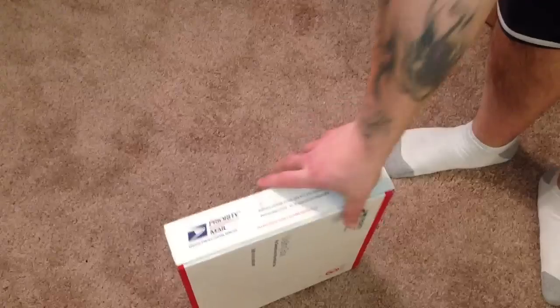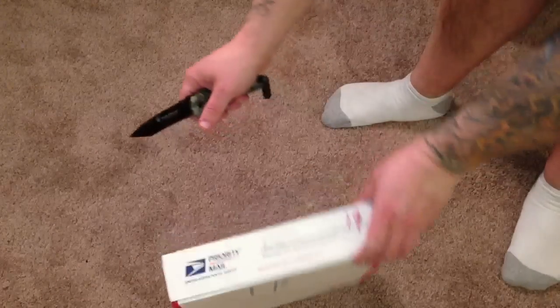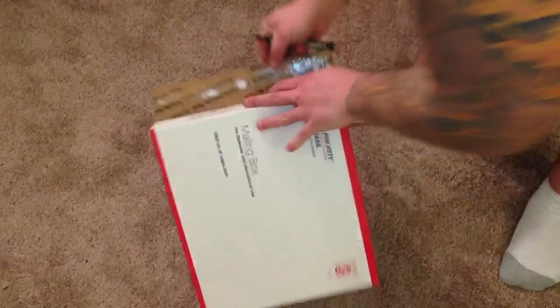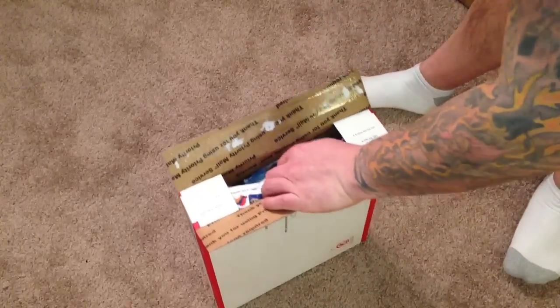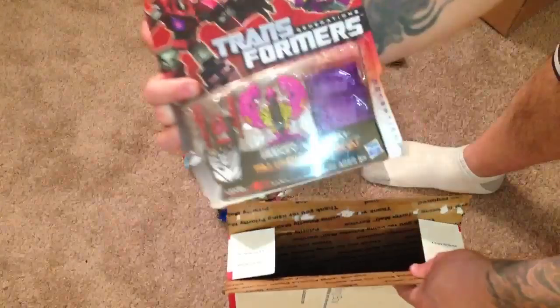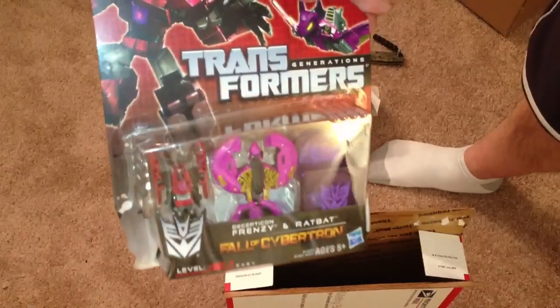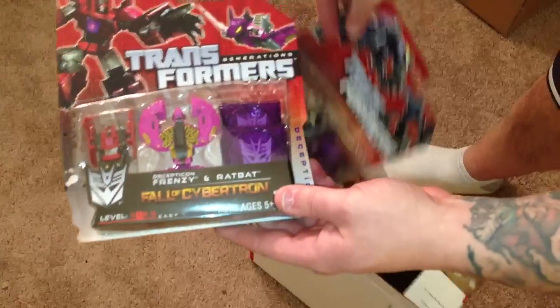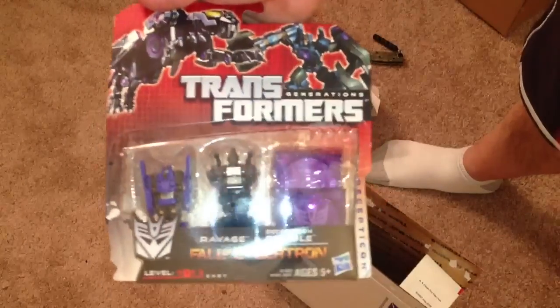Put those aside, and let's go for this next one. I hate these boxes. Alright, it's paper - look at all this paper. So we have Fall of Cybertron Frenzy and Ratbat, and also Ravage and Rumble. Got them both to go with my Soundwave figures.